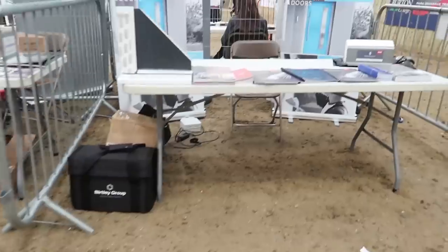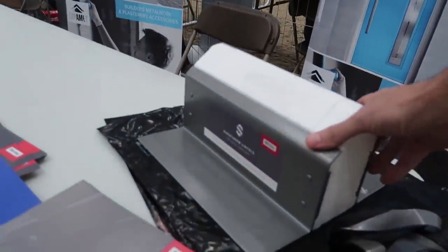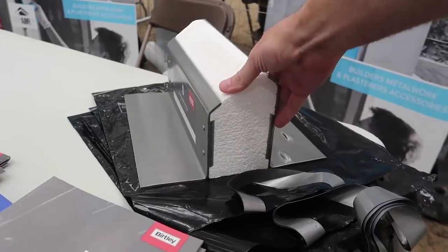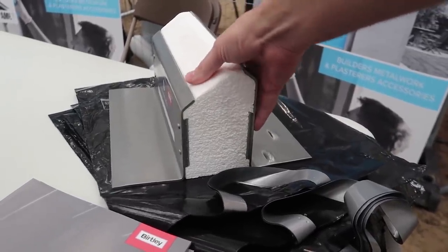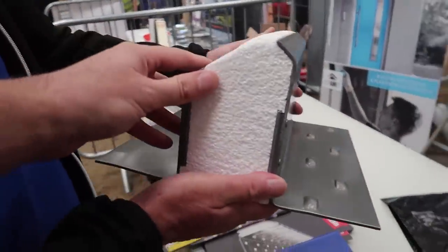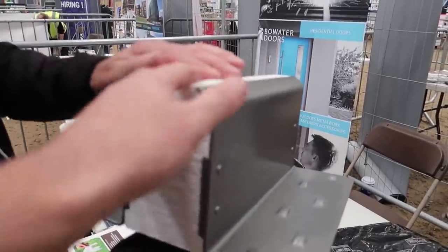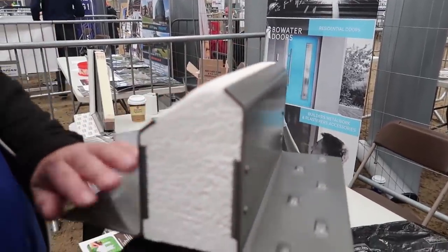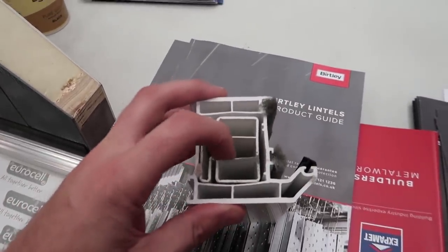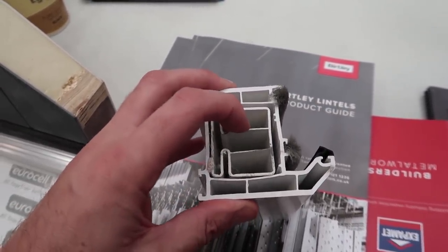That Bucket Barrow is absolutely brilliant — a nice product. I like seeing new inventions and innovation like that. There's a new lintel by Burtley — provides a thermal break. It's got two angle lines really, and that's a really good product. It's solid and there's no cold bridge. It's actually a Eurocell product — just showing us about the reinforcing. It's actually plastic now inside instead of the old steel — that's plastic reinforcing.